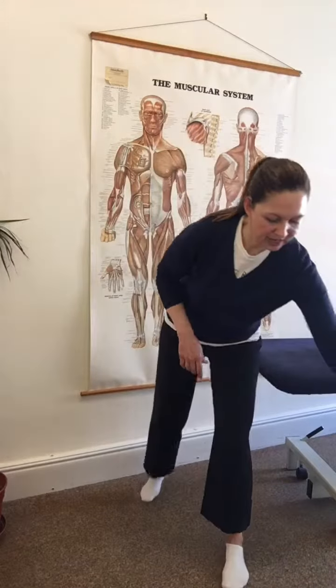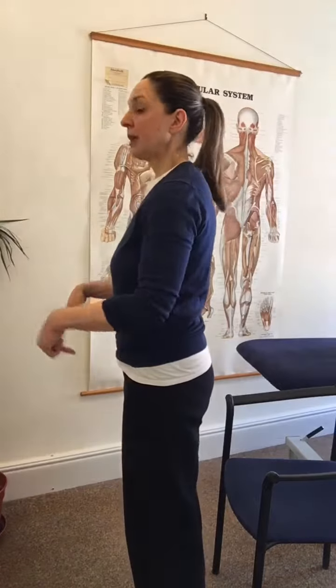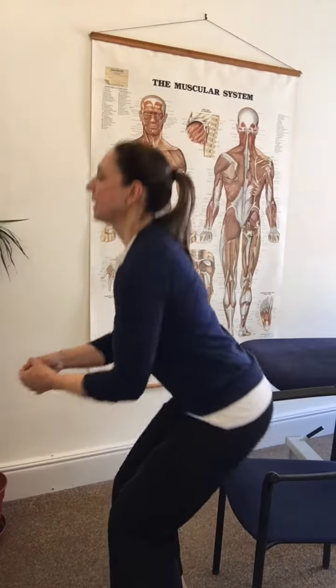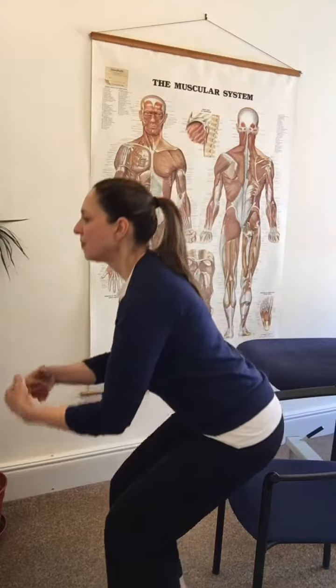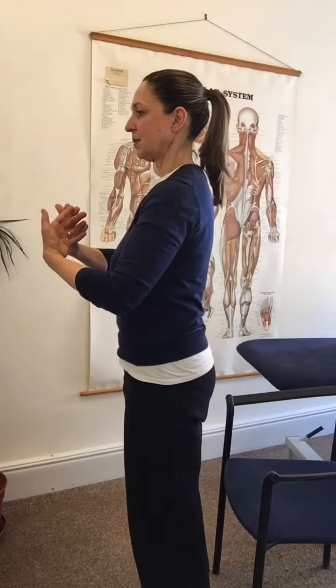Once you've done that, grab a chair. The same thing here — stand with your back to it, small stride forwards. This time you're going to reach back and down towards the chair as though you were sitting down, but you're not actually going to sit. Reach back and down, touch, and back up again. Be especially aware of powering up using those gluteal muscles from that sitting position.